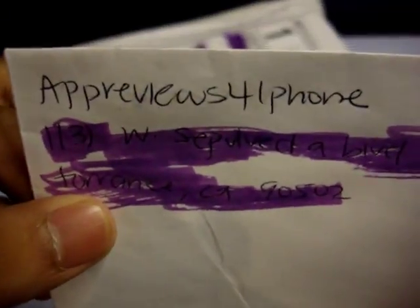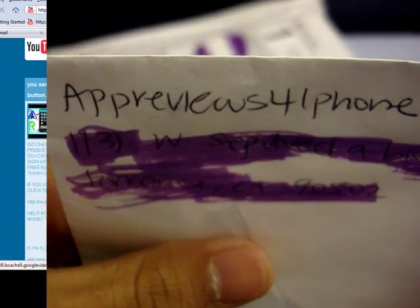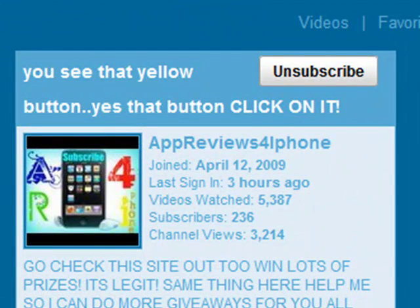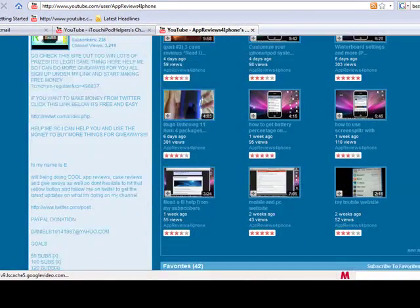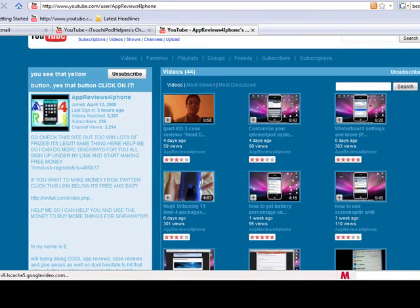And now to the unboxing. Alright guys, we actually got two packages to open today. One of them I won in a giveaway and it is from AppReviews4iPhone. Here is their channel page — what they do is basically everything iPhone and iPod Touch, Apple products. There are a few CD reviews, a lot of unboxings, a lot of reviews like case reviews, and quite a few giveaways. If you guys like all that, go ahead and check out the videos, and if you like the channel go ahead and subscribe.